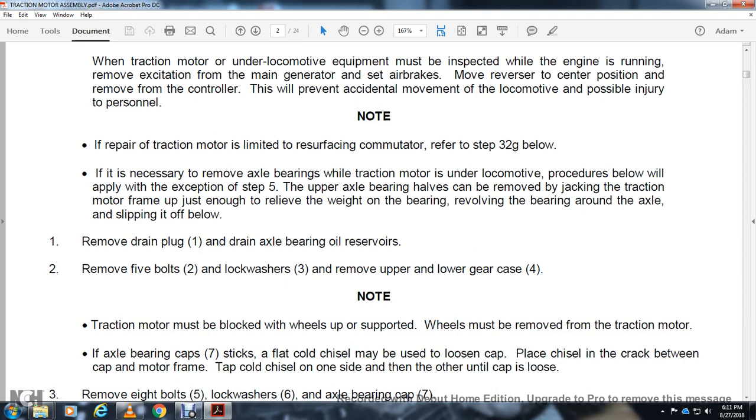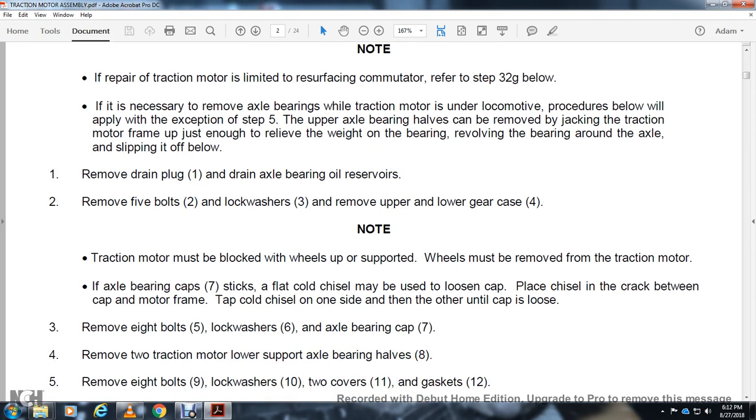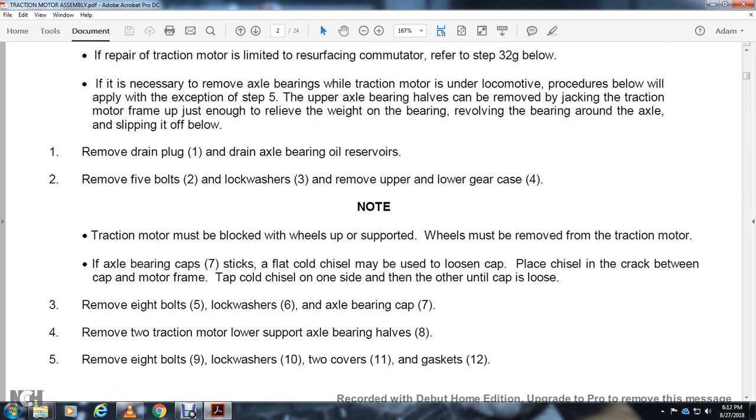The traction motor must be blocked with wheels up and supported while the wheels are removed. If the bearing cap sticks, a flat cold chisel may be used to loosen the cap. Place the chisel in the crack between the cap and the motor frame, tap the cold chisel on one side then the other until the cap is loose. Remove 8 bolts, 5 lock washers, 6 axle bearing cap 7. Remove the traction motor lower support axle bearing halves 8. Remove the 8 bolts 9, lock washers 10, true covers 11, and gaskets 12.